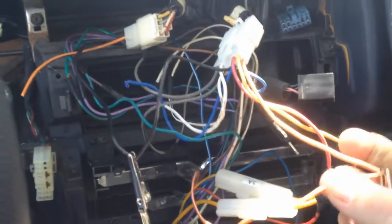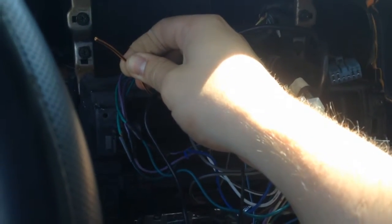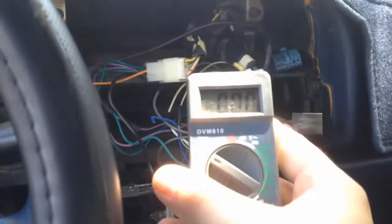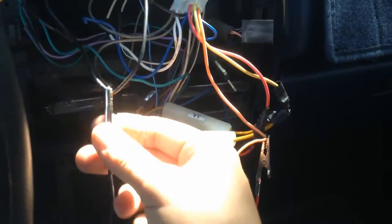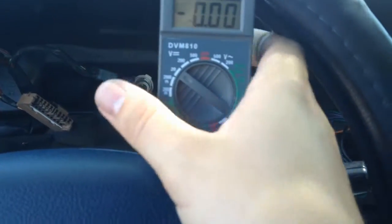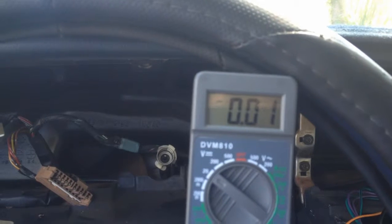Luckily this car has a solution. The radio has two wires — these orange and white striped wires — and a common ground wire. The orange and black wire is also supposed to be ground for the dash lights but for some reason it's not working, so I'm just using the normal ground. I hooked up a multimeter with alligator clips. The orange and white wire is supposed to be positive, so if I put the multimeter somewhere we can see it...